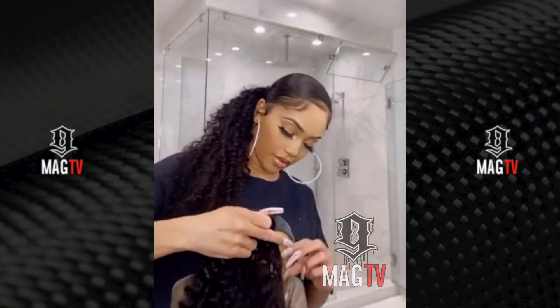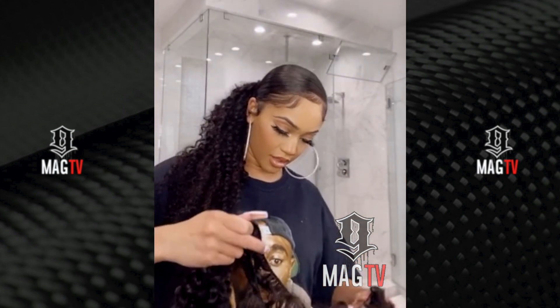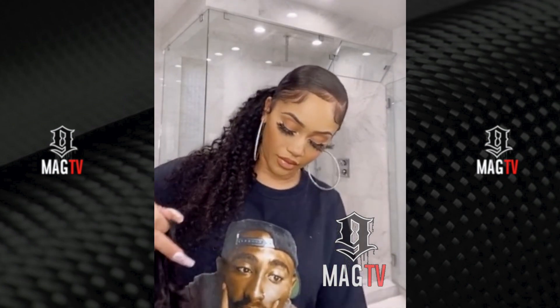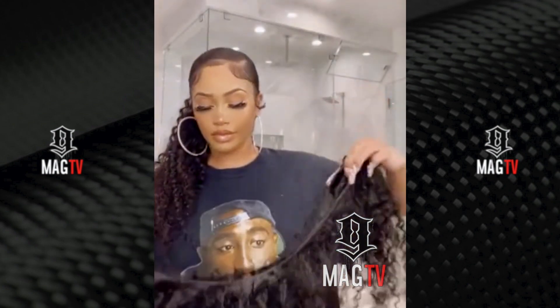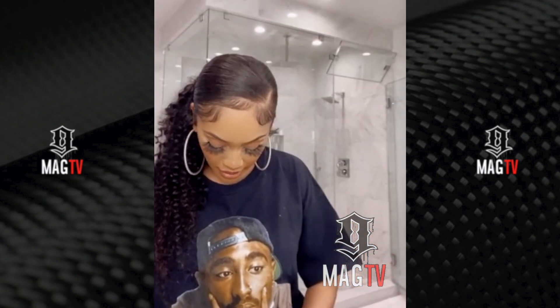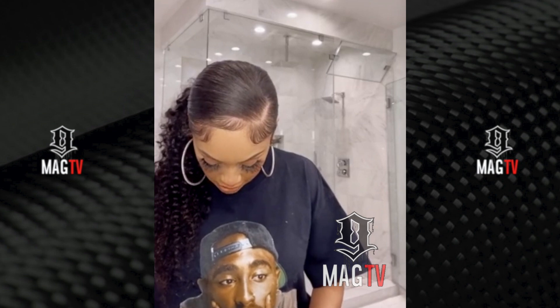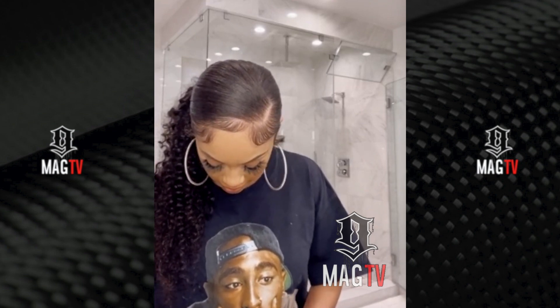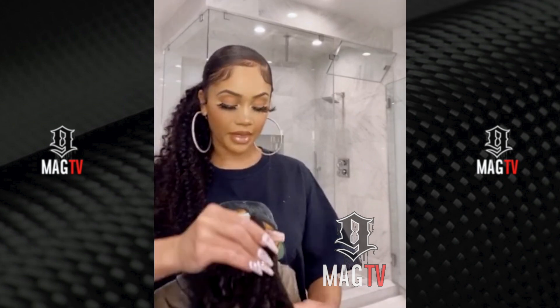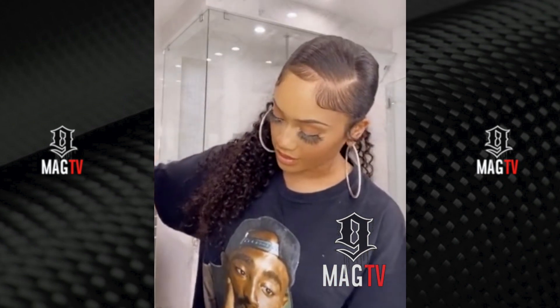Be sure to like, comment, and subscribe. So I put my regular hair into a bun, and now I'm just wrapping this around, and this is hella easy and it's quick, and the bobby pins just make it stick.